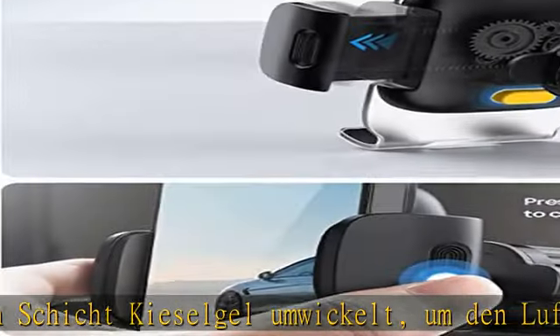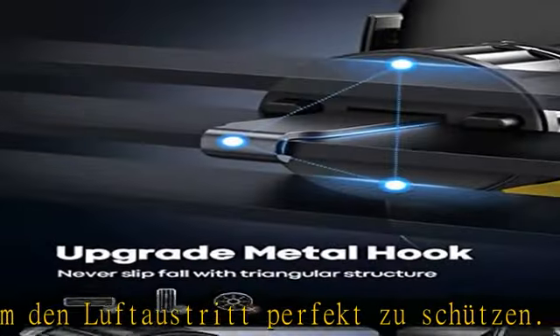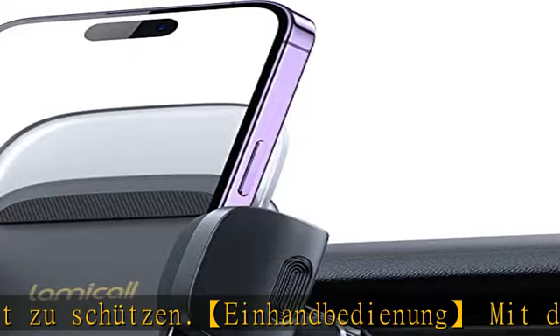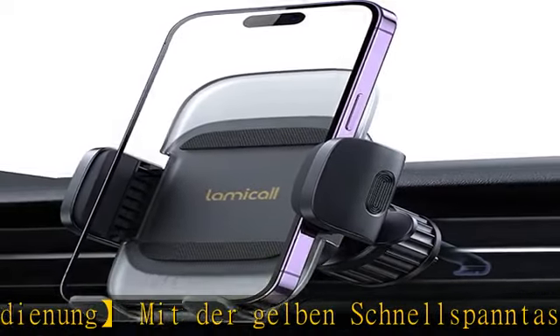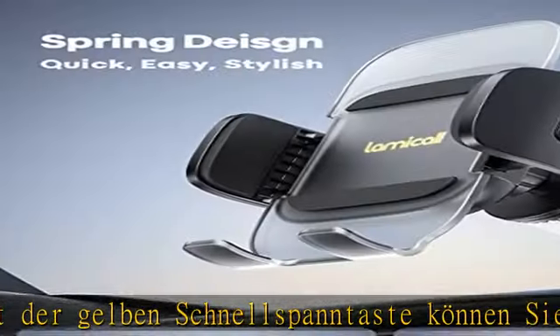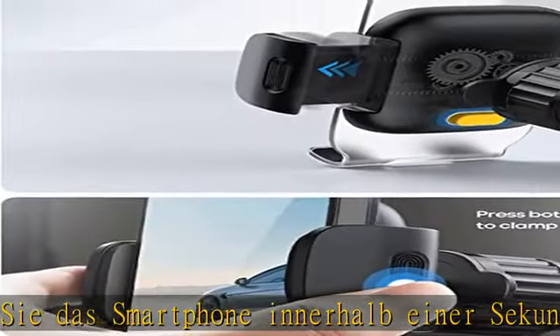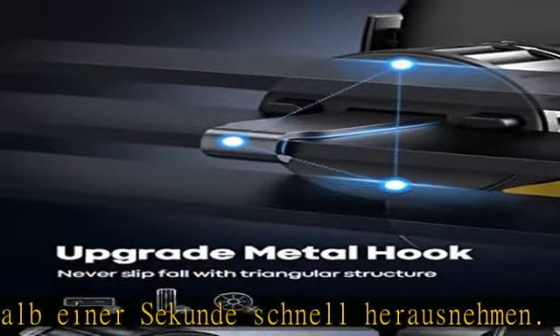Das Airbag-Silikonpad bietet Armschutz und das dicke Silikonpad bedeckt das Telefon vollständig und schützt es effektiv vor Kratzern. Egal wie holprig die Straße ist, kann das Telefon fest geschlossen werden, um zu verhindern, dass es herunterfällt.